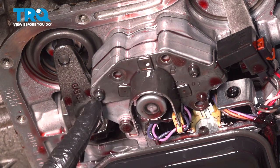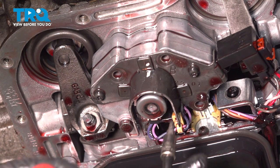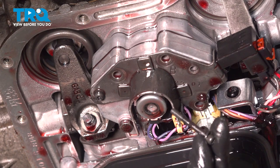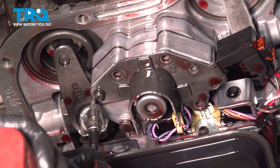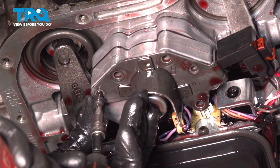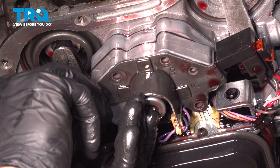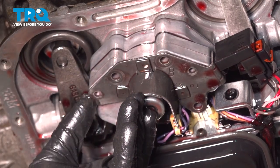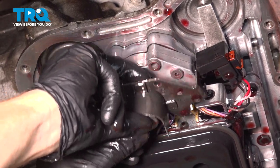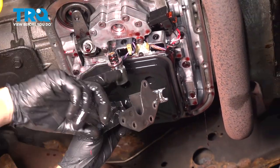Now that we have all three of those bolts out, we'll be paying attention to these last two T25 Torx screws. Let's remove each of these. Now we can take hold of this bracket and start pulling it down. Keep in mind, there could be fluid under this area. We can carefully pull this down and remove the bracket from this area to remove the weight.